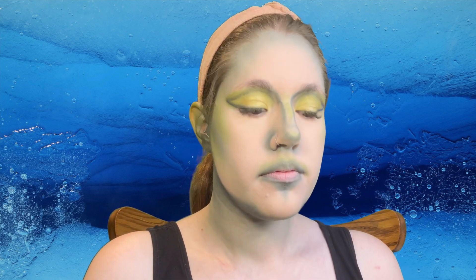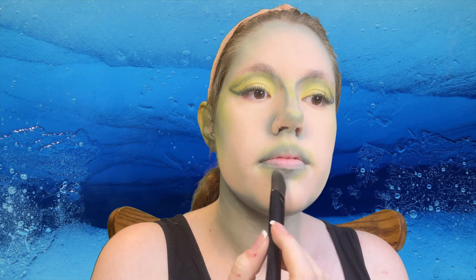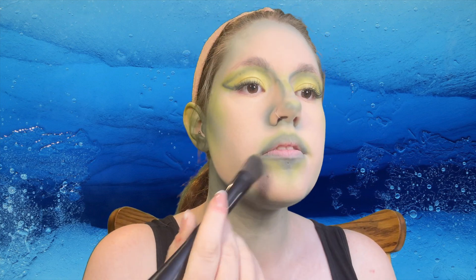Taking that same green color and a fluffy brush, I'm just going to apply it and slowly blend it out. Again, just making everything more dimensional.